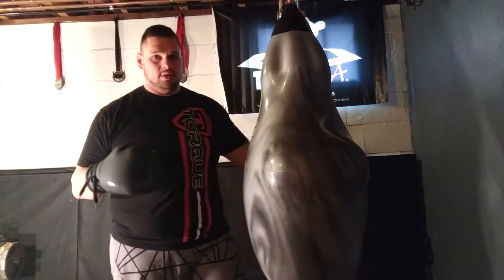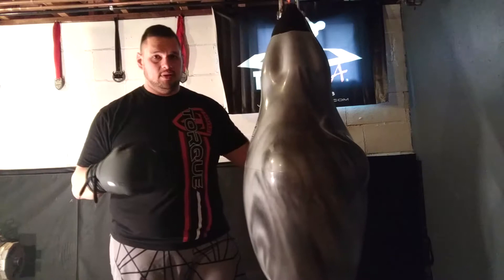But other than that, it's very diverse, gets your blood flowing, it's a great bag, good for your knuckles, good for your wrists. So I'm pretty happy with it — the Aqua Bruiser Bag. Check it out at MMAgearaddict.com. Thank you.